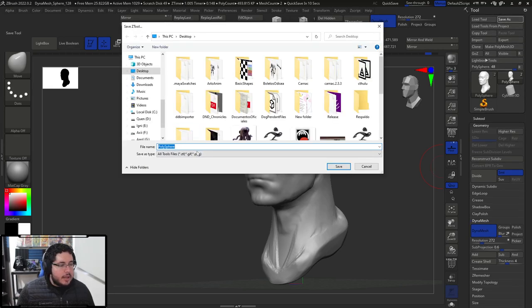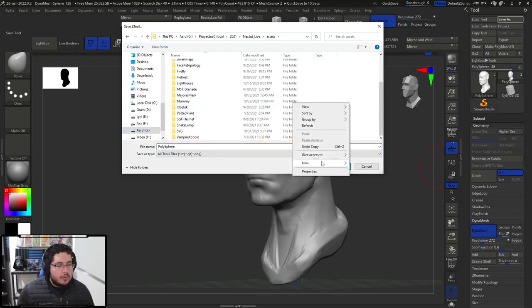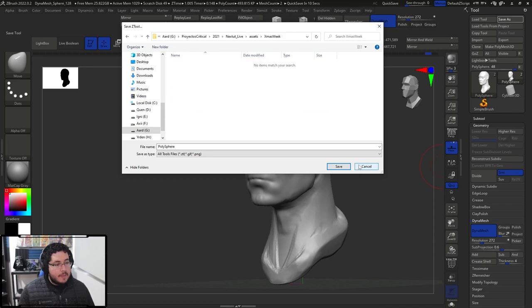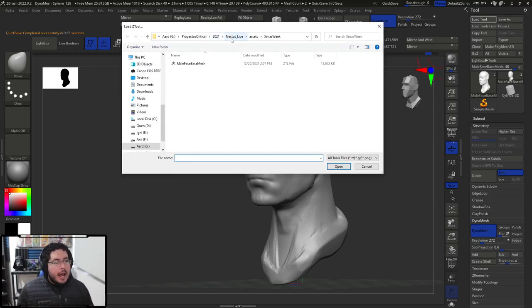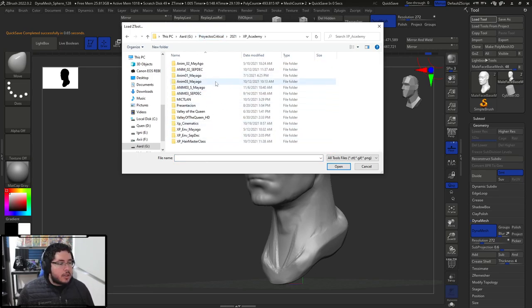I'm going to save this for you guys as a ZTool. Let me save it on our assets — let's create a new folder called Christmas Week. This is going to be called male face base mesh. Before we go, let me show you what I mean by the process — how are you going to be using this one for your own work? This is one of the exercises that I do with my students at the universities.